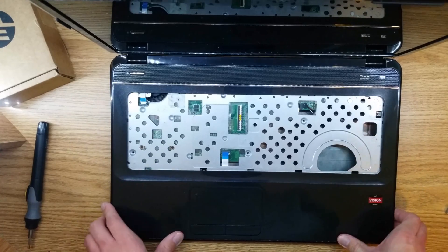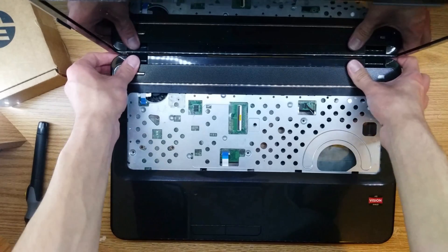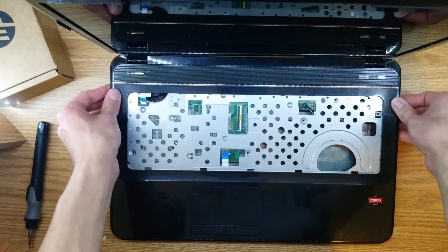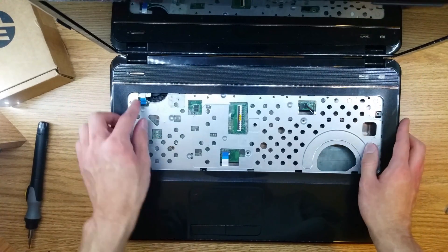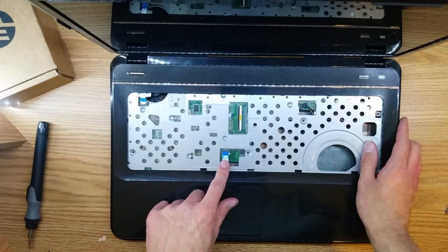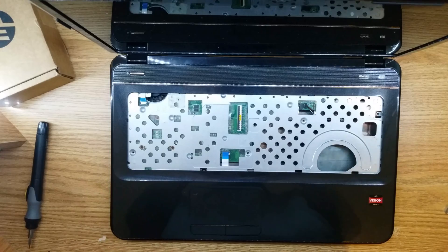Where we left off, we were snapping this in a little bit. You don't need to snap it all the way right now — just make sure it's seated in there. What we're going to do now is connect our power ribbon cable, our trackpad ribbon cable, and our speaker cable. Let me zoom in here.